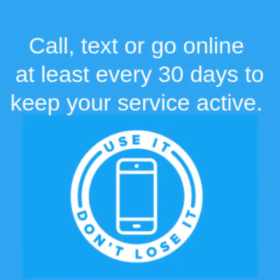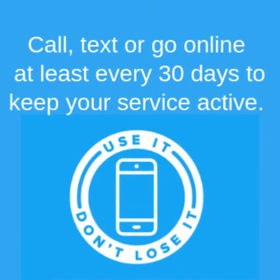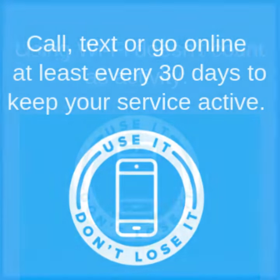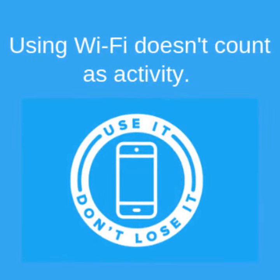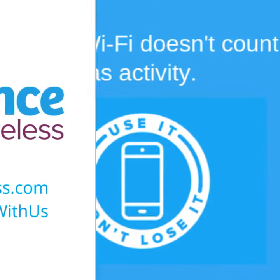Now call, text, or go online at least every 30 days to keep your Lifeline service active. Using Wi-Fi doesn't count as activity. However, using the free data we supply each month does.